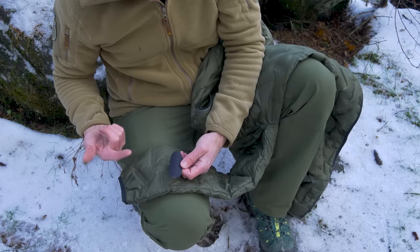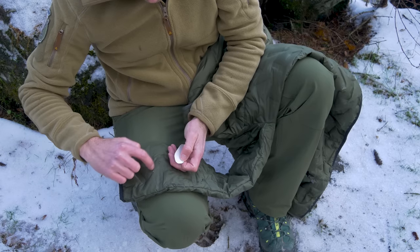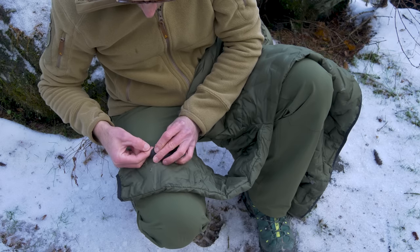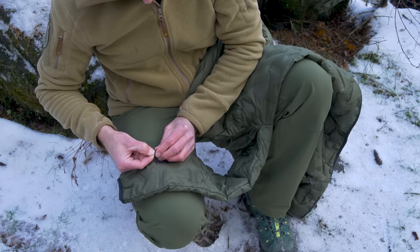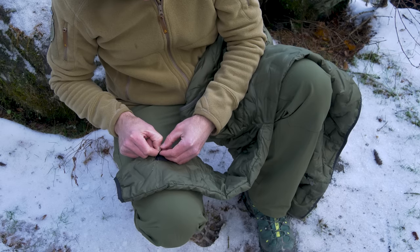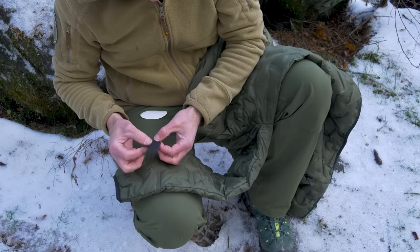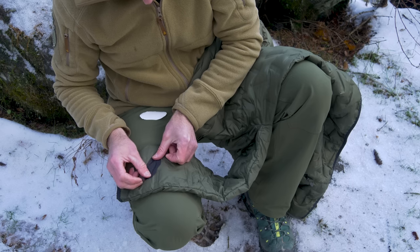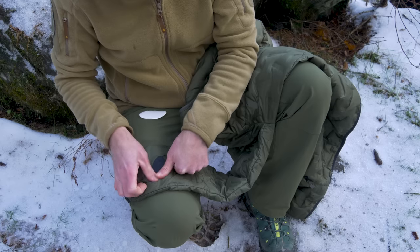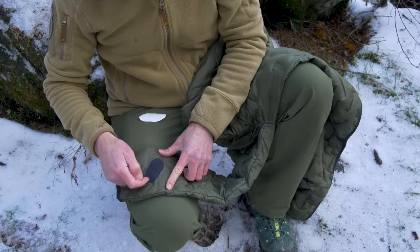I'm going to apply this first patch to the Downrange jacket by Tactical Distributors — hopefully it'll keep me from losing any more down. I have these two cuts and I made sure the patch overlaps a fair distance in every direction. Ideally we want to make sure the fabric is nice and clean; this jacket is about as clean as it's going to get. Peel the backing off and smear that patch on there. With these rounded edges, hopefully this won't start peeling up — but time will tell.